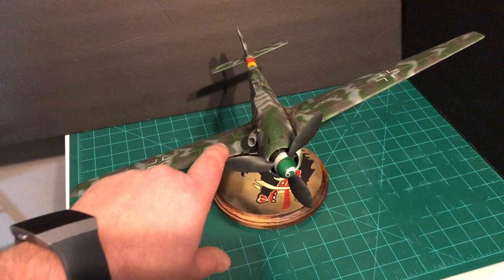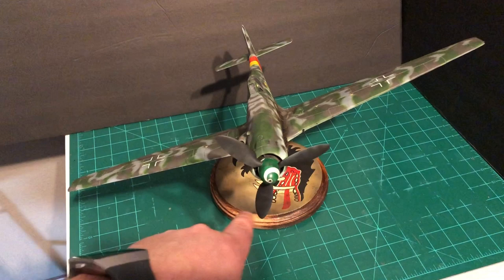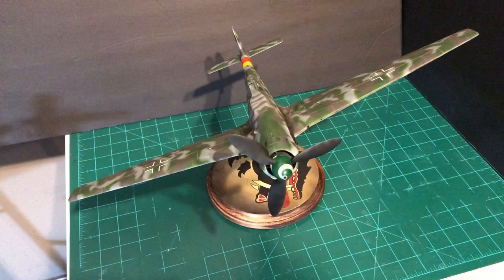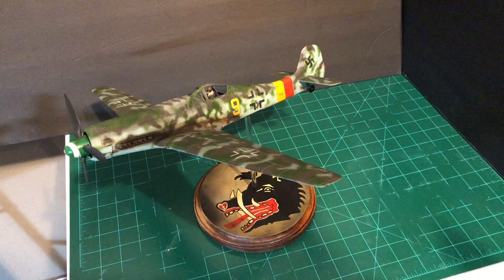I got to show you my favorite part — those spiral spinners have given me such a hard time. I'm so happy I figured it out and I really like how that turned out.